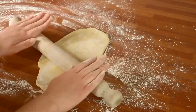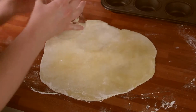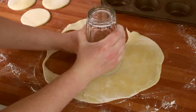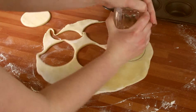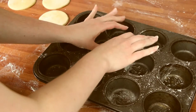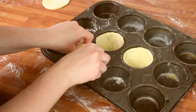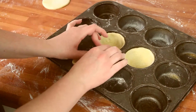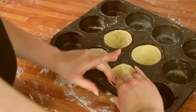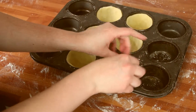Then chill it in the fridge for at least half an hour. On a floured surface, roll it out, then use a cookie cutter — or in my case a glass — to cut out your tarts and push them into a muffin tin. Once you've done that, blind bake them for about 10–15 minutes at 200 degrees, then set them aside to cool.